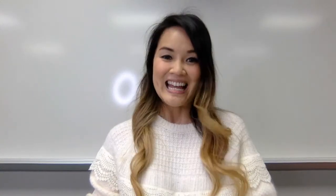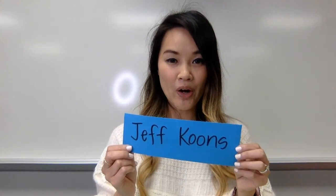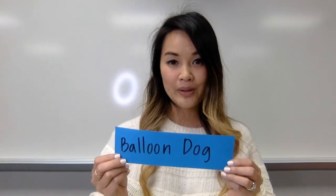Welcome back to Art with Mrs. Booey. Today we're going to talk about Jeff Koons. He's a contemporary artist known for his sculptures, and specifically we're going to talk about Balloon Dog today. This is one of his most famous sculptures, and hopefully you got to watch the video about him.